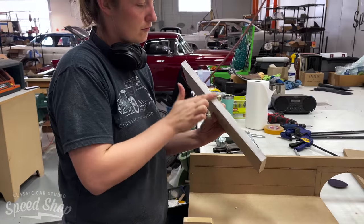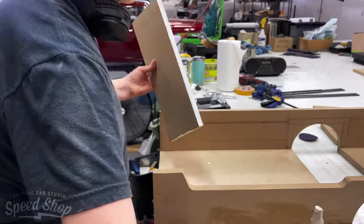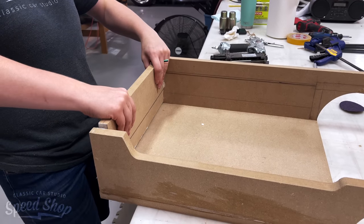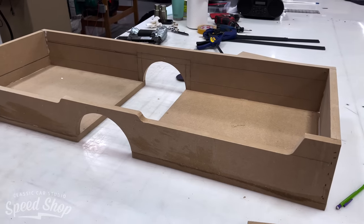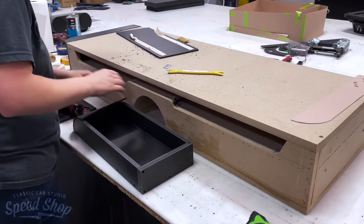I'm using MDF to make a custom seat sub box that's basically going to be the seat mount for the rear seat. The subs are going to be under the rear seat and all the sound is going to come out the hole that is cut out in the front.